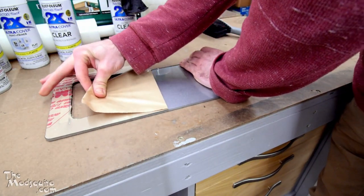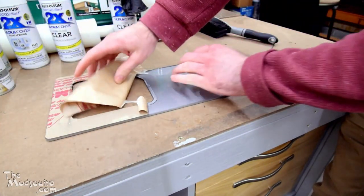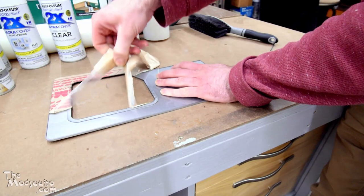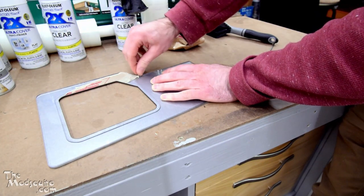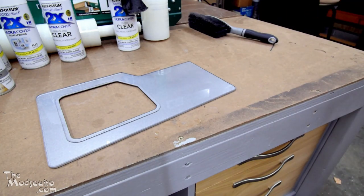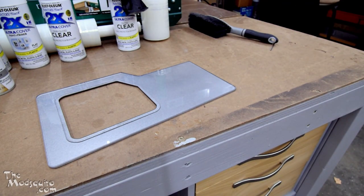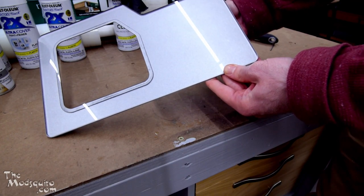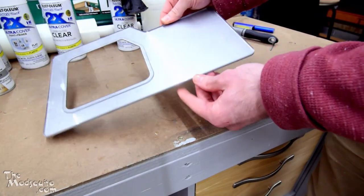I used metallic paint and primer — titanium silver Rust-Oleum — and painted the back of it, then painted it black, then painted it again with the titanium silver, and then clear coated it. I painted it black in between the coats of silver so that light wouldn't be able to get through it. And if I grab a light — yeah, you can see if I get real close up the light gets through, but that's pretty minimal. That is the other window option and it looks pretty sweet.